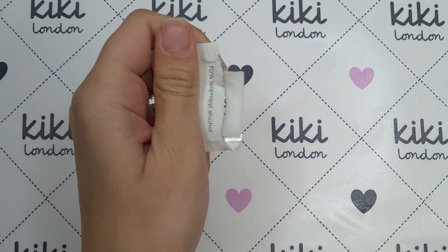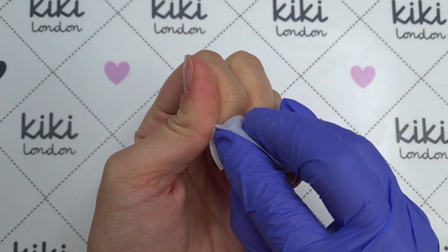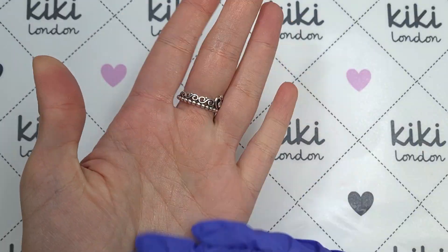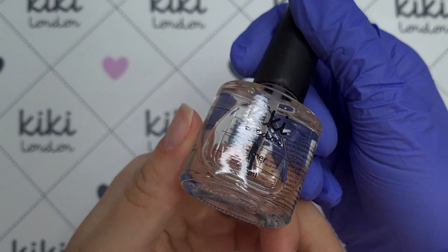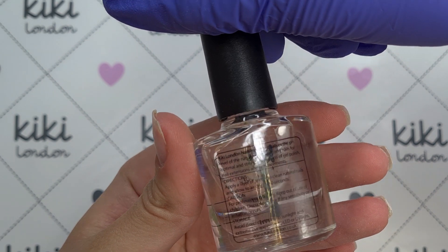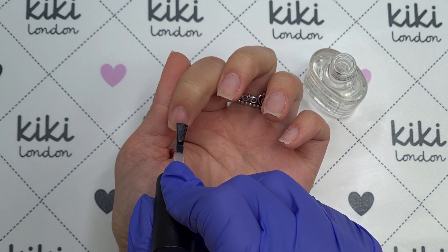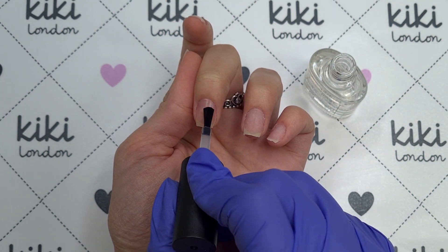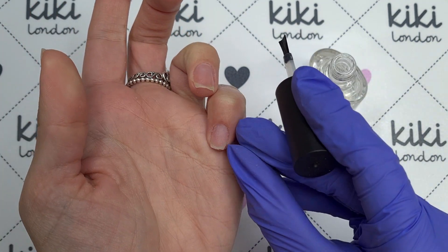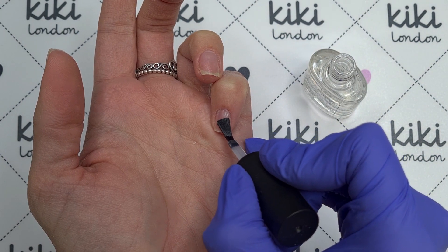I'm then going to come in with a nail brush just to dust off all of that filing and buffing dust, and then to be really thorough I'm going to come in with another one of those alcohol pads. I'm using this to clean off all of the dust and also to dehydrate that natural nail plate ready for our primer. Dehydrating makes sure that there's no moisture or oils on the surface. I'm then going to come in with the Kiki London Primer — the purpose of the primer is to prepare your natural nails ready for gel polish application. It neutralizes the pH balance in your nail so your gel polish will adhere to the natural nail plate without any problems. Apply a really thin layer to all of the nails — a little bit goes a long way. Make sure you get right around that cuticle area but be careful not to get it on the skin or cuticles. It needs to air dry for around 10-20 seconds before you come in with your base coat. And that's our nails all prepped and ready for gel polish application.